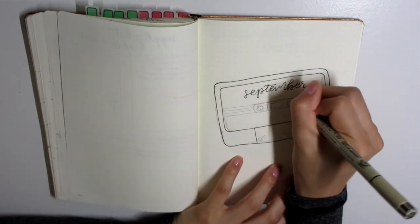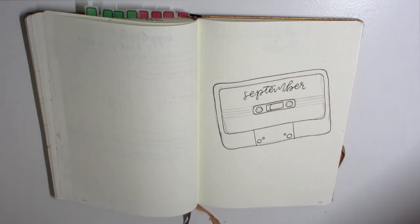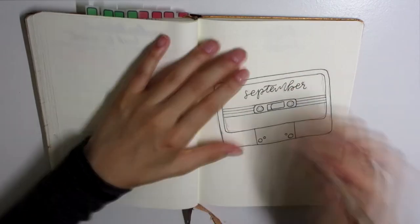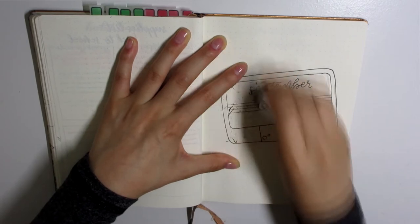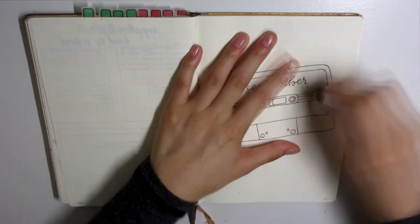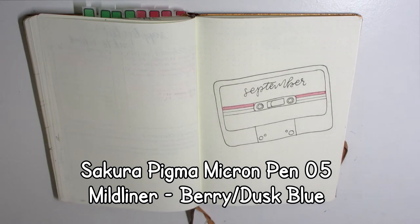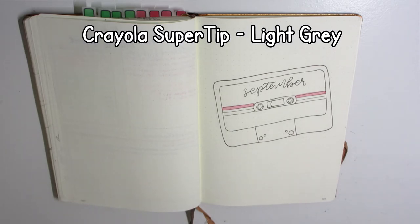As you can see, I am using my Sakura Pigma Micron pen in the 05 version in order to outline everything here on the title page. This month's theme is kind of a retro tape theme — kind of like 80s retro but not really, and you'll see what I mean as the video progresses. I'm also using the Mildliner in berry and I believe it's called dusk blue, and a Crayola super tip in light gray.